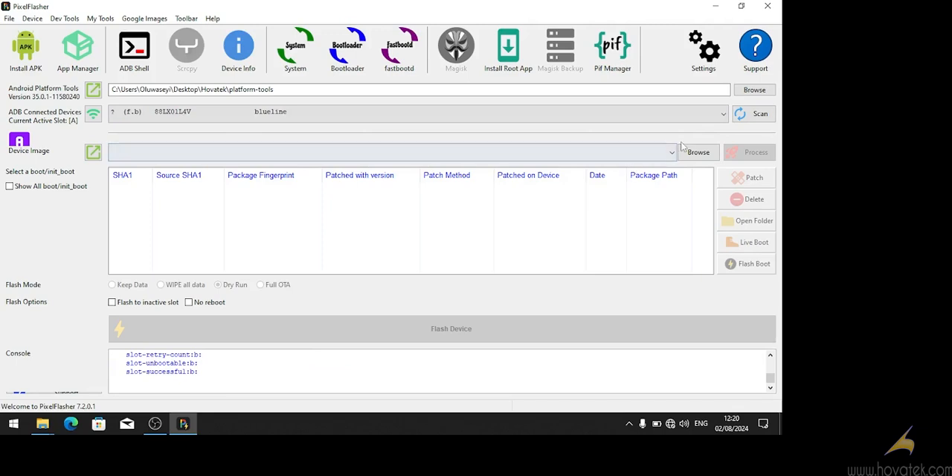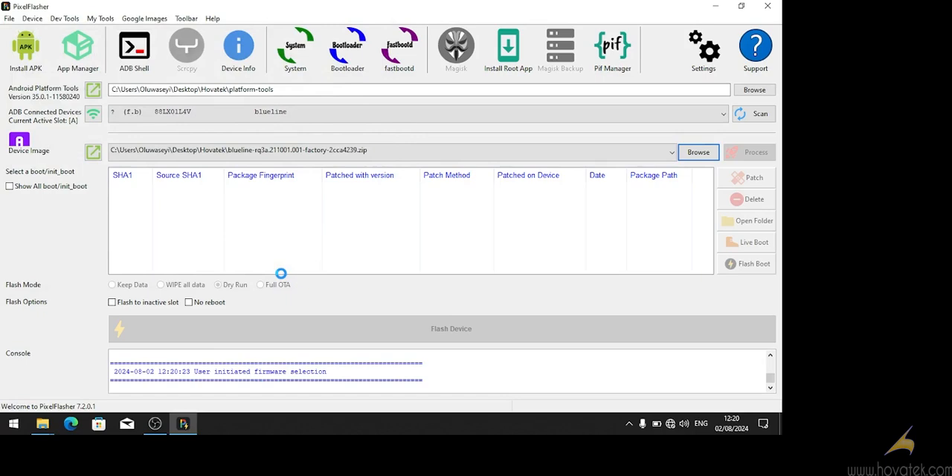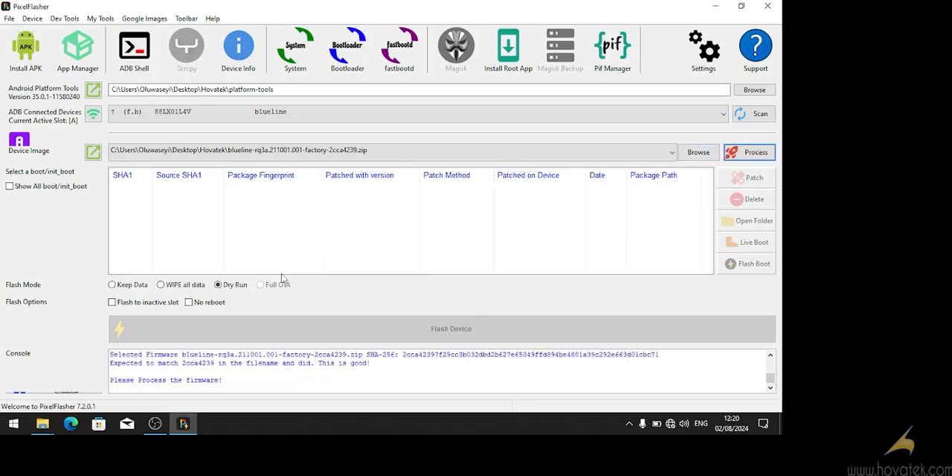The next thing is to load the device image, which is the factory image that we want to flash. We click browse and go to the folder in which our file is saved. This is the file I'm going to use — Android 11. I'll click open and wait a couple of moments for it to load. The file is loaded and it confirms that the file is good and not corrupted.